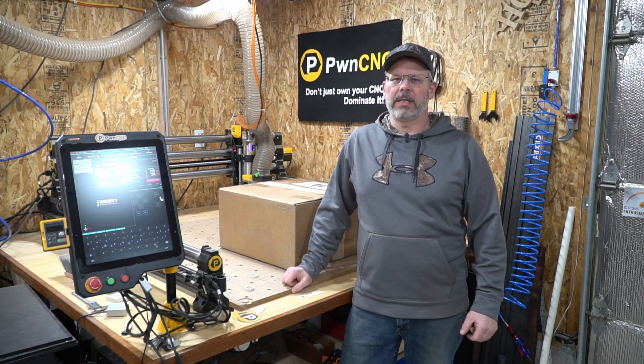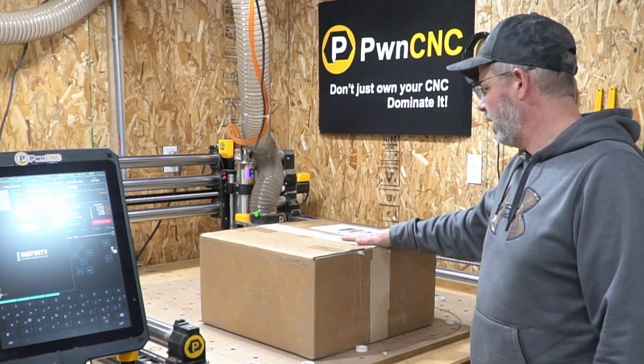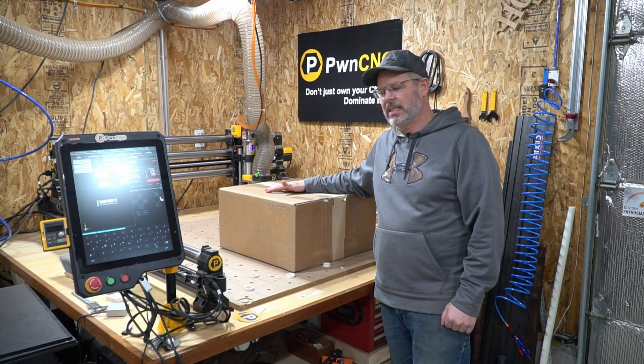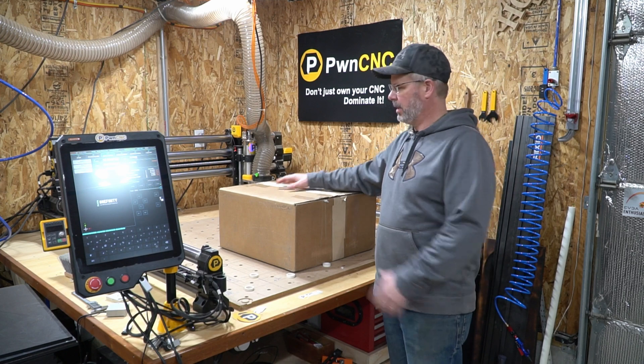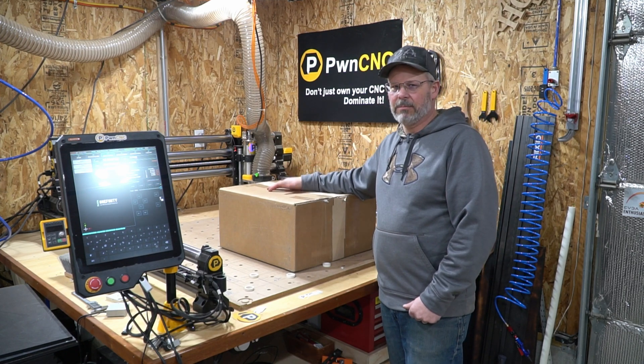Hey guys, this is Jeff with PwnCNC. Thanks for stopping by the shop. We're going to be doing an unboxing video today of the ATC kit from PwnCNC. It's pretty exciting — it's going to be a multi-part series. I'll be going through the whole disassembly of my current setup and then the installation of the ATC. So with that, let's get to unboxing.